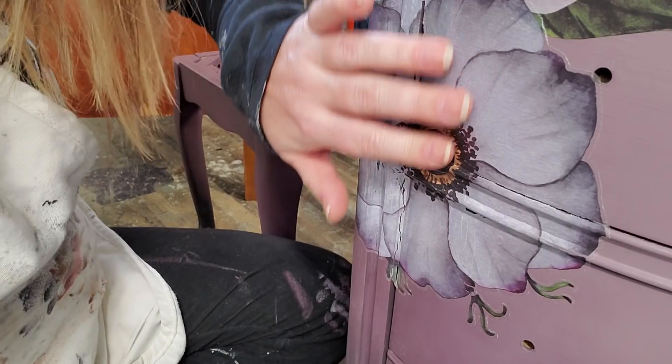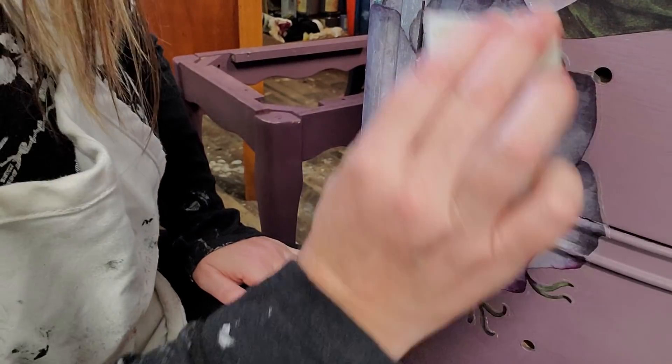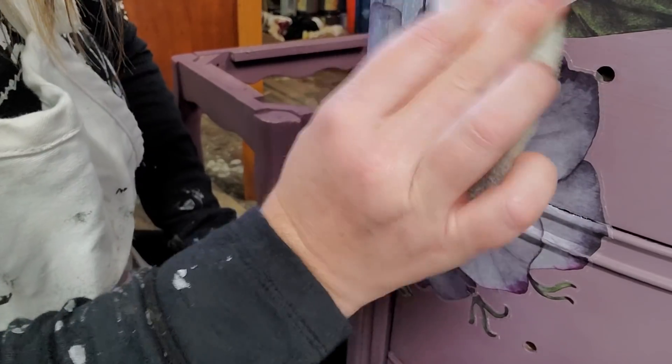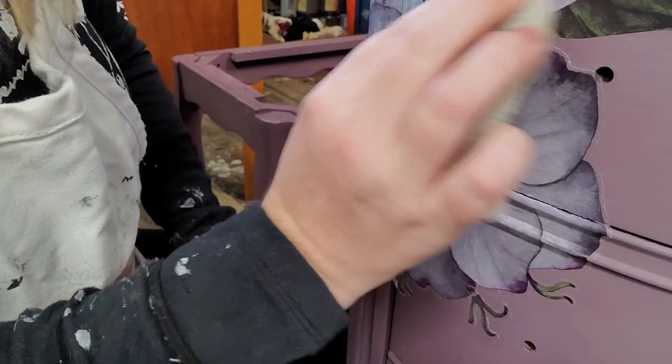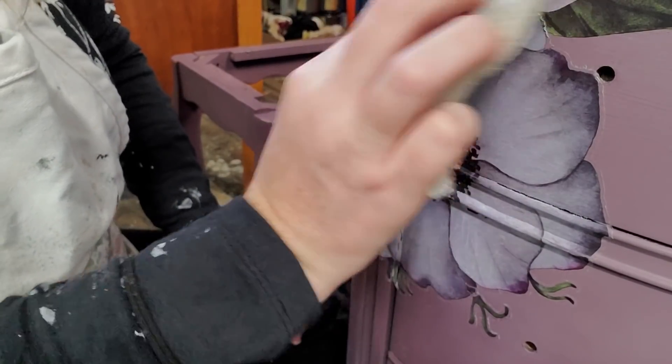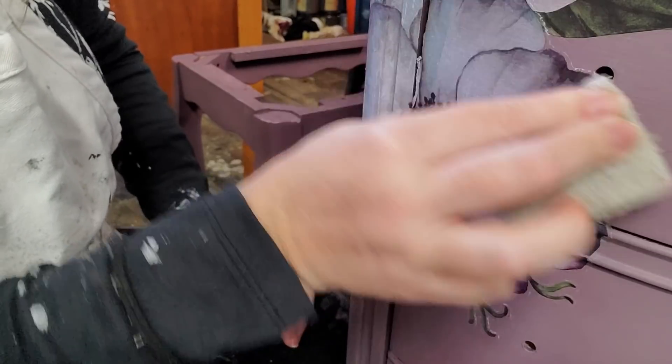Once I burnish that transfer you can see how on some of the more detailed transfers this might be a time-consuming process, but it is absolutely worth it to make sure you get the best application possible.